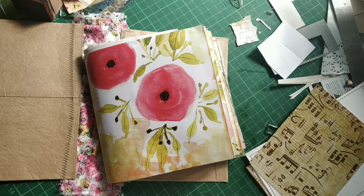Hi everybody, this is Pramita here and again we are back to making the chunky journal that I had promised.